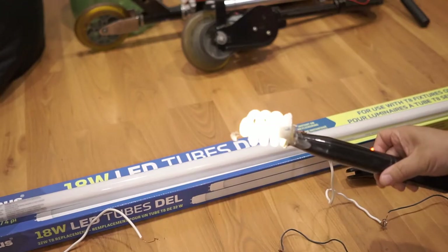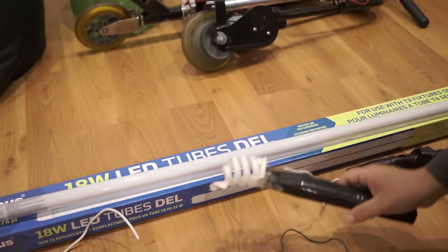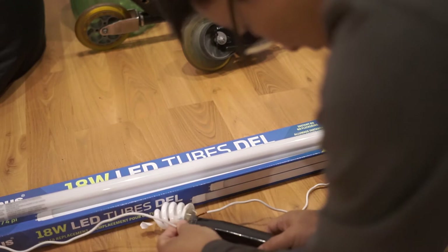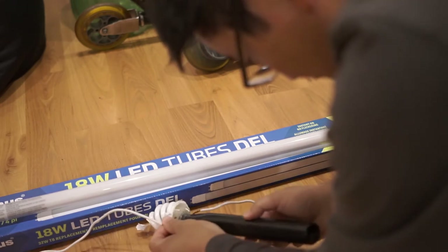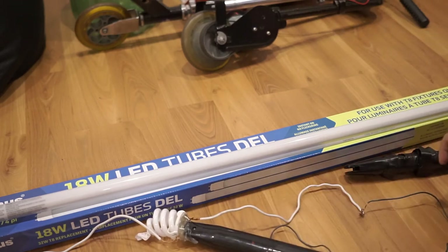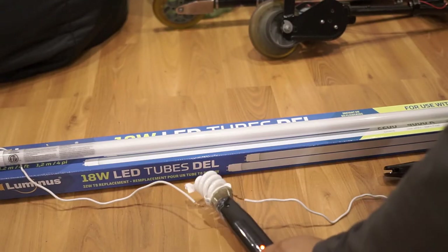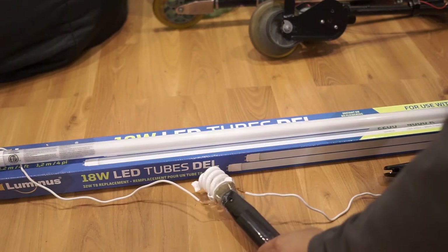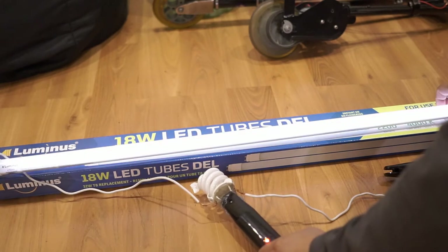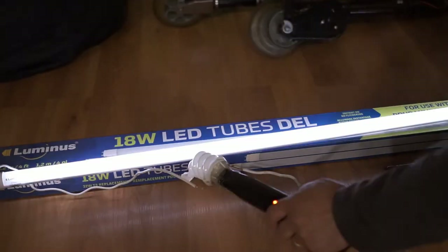You can see this is the fluorescent glow wand I made a couple of years ago, and that's where I got this idea from. I thought, why don't I build a gigantic LED tube glow stick? And that's what I did. I tested it out and thought I should build one.